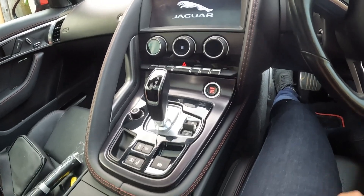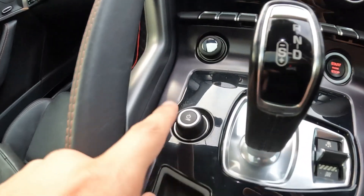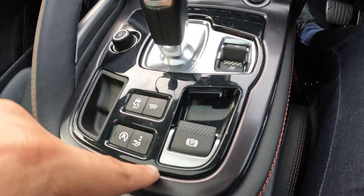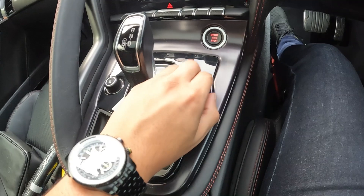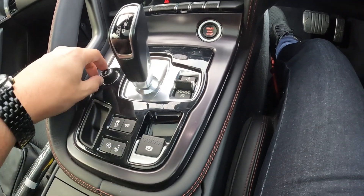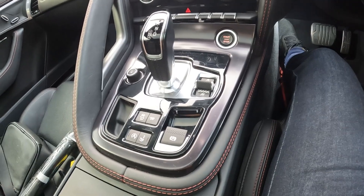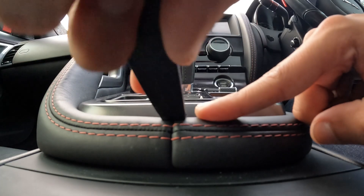Here's what the centre console looks like. And if we look over here there's already some swirls, some scratches and some blemishes all over this area — bearing in mind my hand is always around this vicinity when operating these controls. So let's get this centre section wrapped. Step one is to remove the centre console trim.